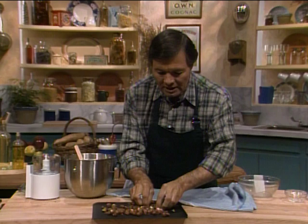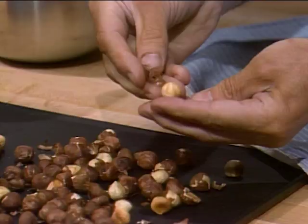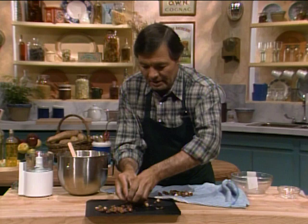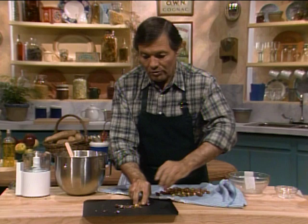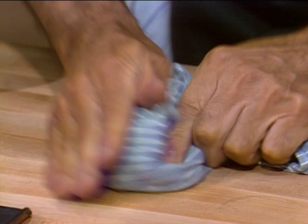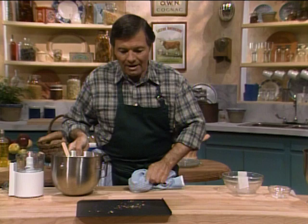You put them in the oven so that the skin will crack and release. This is different for almonds — if you want to remove the skin of an almond, you boil it, and when you take it out of the water you press it and the almond pops out of the skin. That would not work with hazelnut. Hazelnut you have to put in the oven and brown them. My friend Jim Dodge told me that if you spread a little bit of water on top, the skin will release even better. You put them in a towel and rub them to remove the skin. Don't worry if you don't remove all of it — it's not that important.